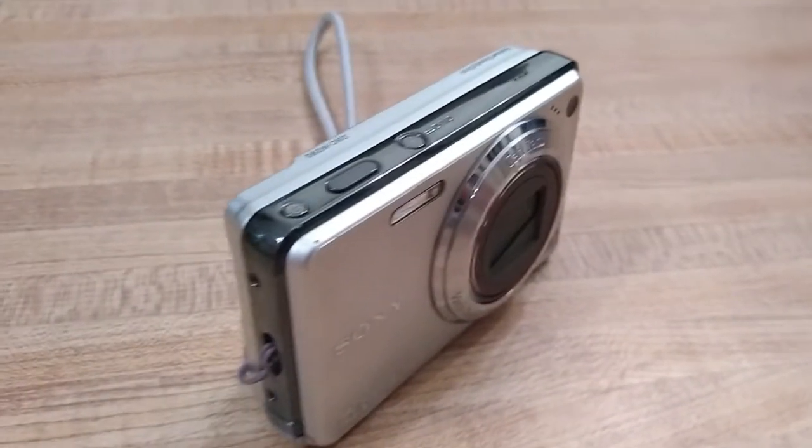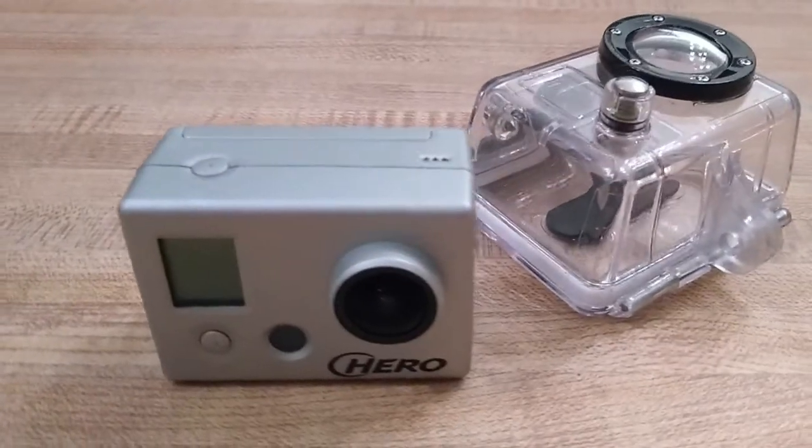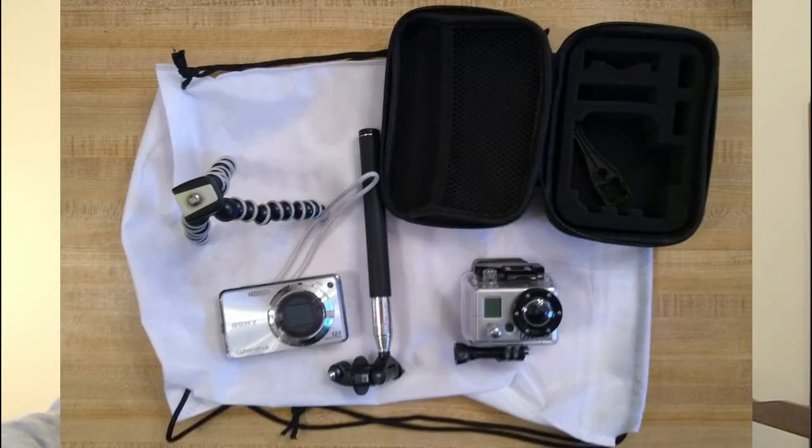Today I'm talking about shooting skate videos from multiple camera angles. My two main cameras are the Sony Cybershot, which is what I'm shooting this vlog on now, and this GoPro Hero. For the most part, I like to use action cams because you can get really creative with them.